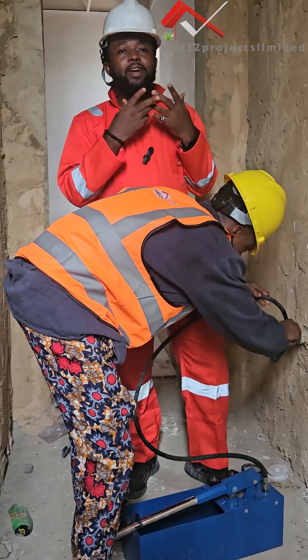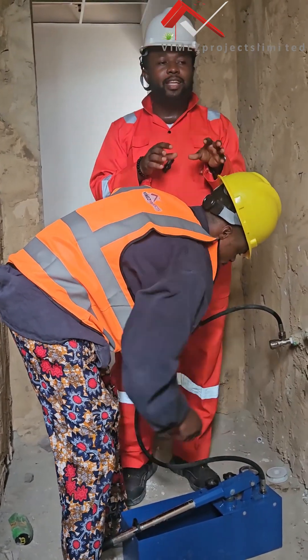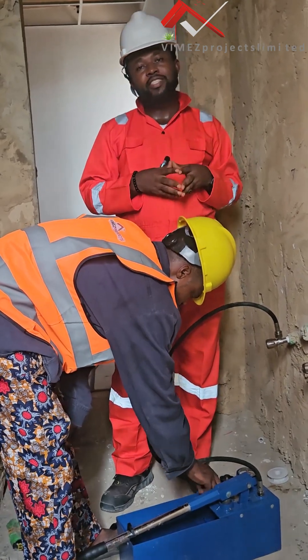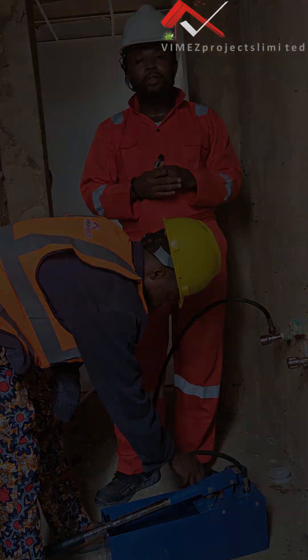When you pressure test them, it is very easy to know whether there are any defects or any weakness on your plumbing system. So it is very, very important for you to pressure test these things, and we have come here today to show you guys the process and how we go about it.